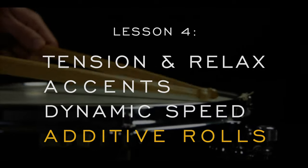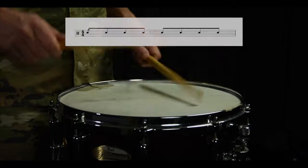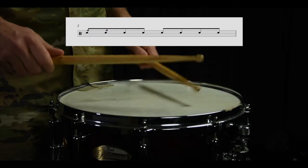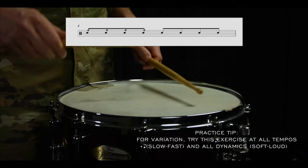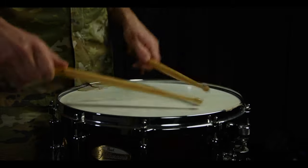Lastly, we have additive rolls. Start with an eighth note rhythm and add your rolls progressively on each eighth note. The quick modulation of grip pressures will help train your hands to get in and out of rolls more easily.